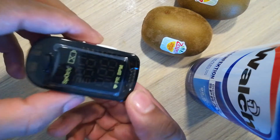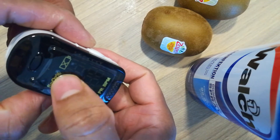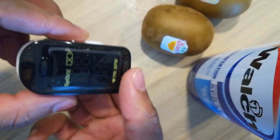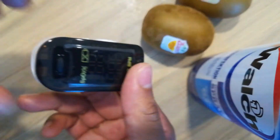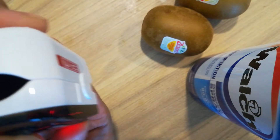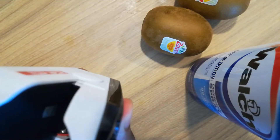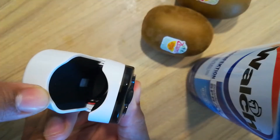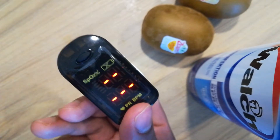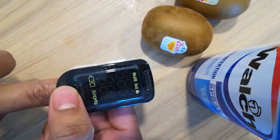Before we put the finger we can open it. It shows PR and BPM. This one is for oxygen pulse, and this is for your heartbeat pulse. Inside there is a light — a signal light — that means you have to put the finger in. Otherwise it closes automatically.